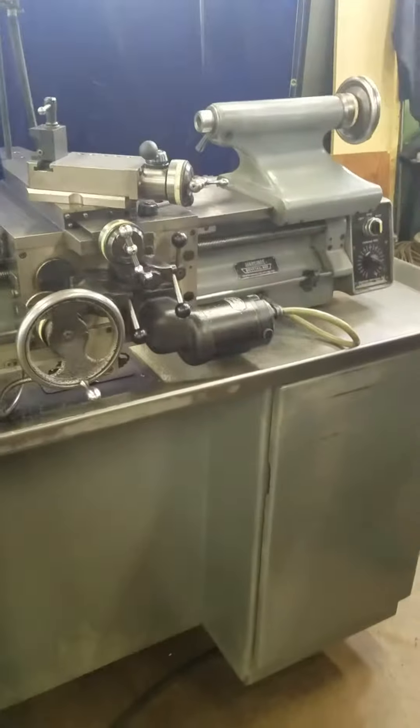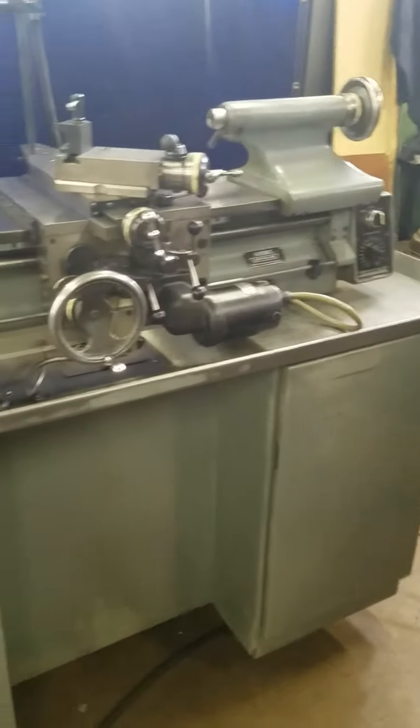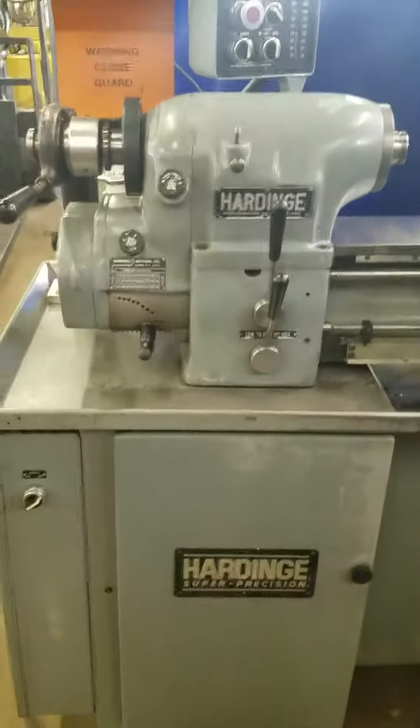Thank you for viewing Hardinge's HLV-H. Thank you.